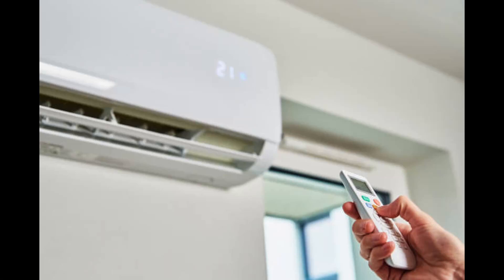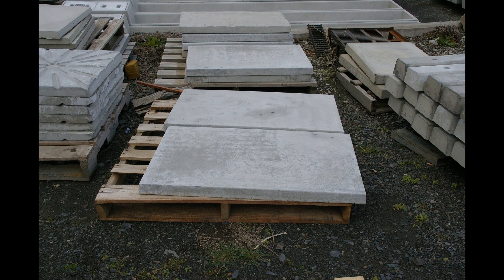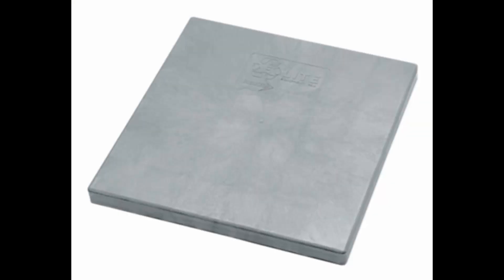Air conditioners are a must-have during the summer, but using an AC pad is important to keep your unit running smoothly and prevent damage. There are a lot of different air conditioner pads on the market, but it can be tough to decide which one is right for you. Do you go with the tried and true concrete pad or switch to the newer plastic option? We're here to help you make that decision.